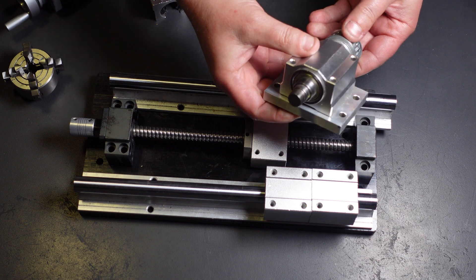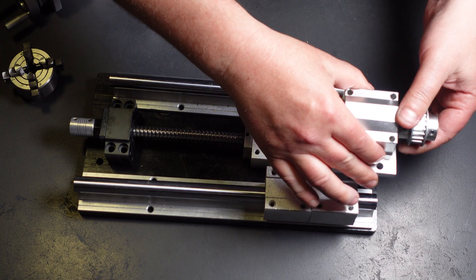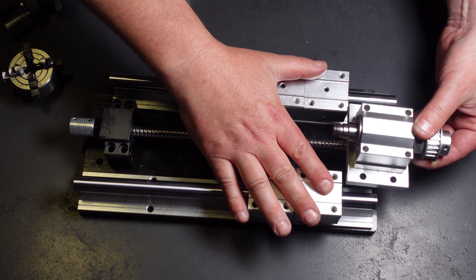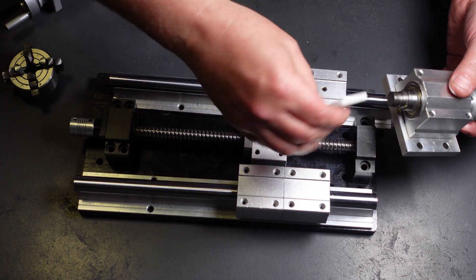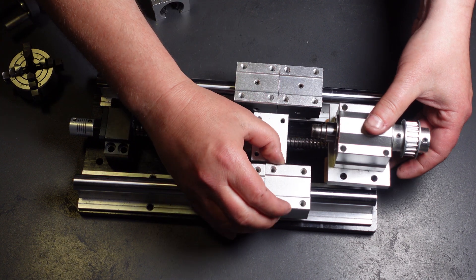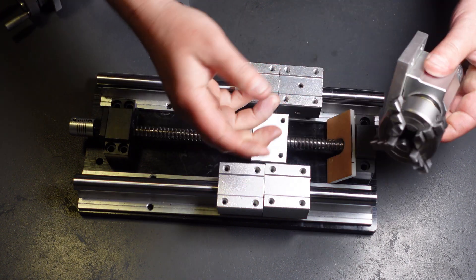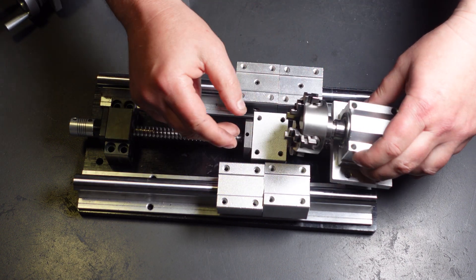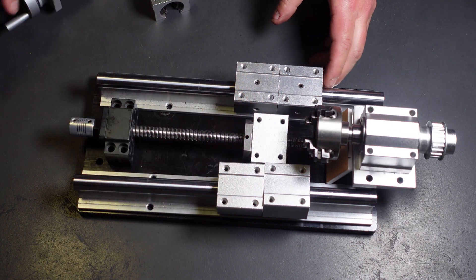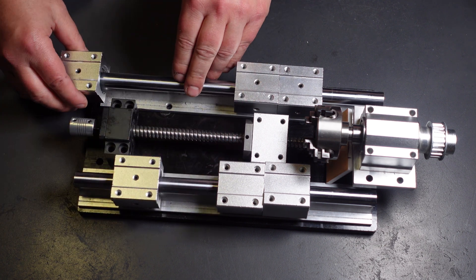For the headstock, we're going to use this unit — you can get it on Alibaba for twenty dollars. I'm going to have to add a steel plate because I'll want to mount it higher eventually. The headstock will be mounted here, and for a chuck I'm using this miniature chuck I found online for thirty dollars, which will get mounted here.